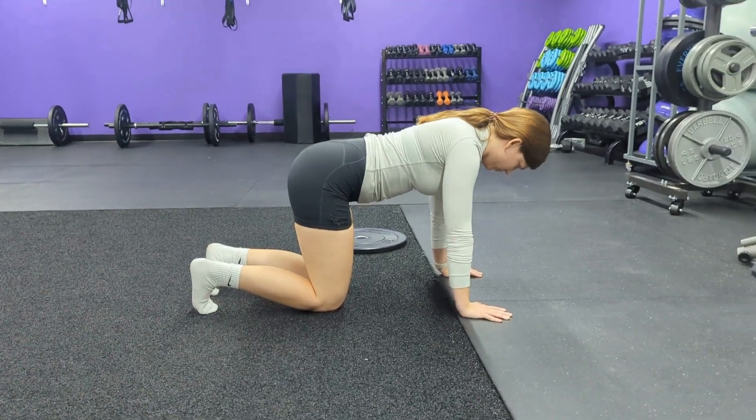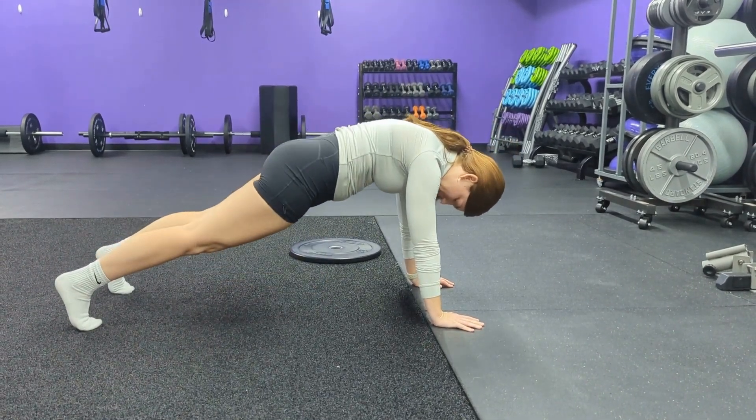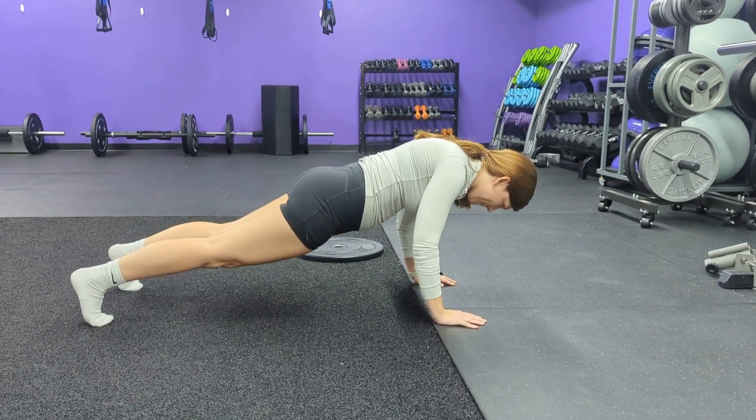For our eccentric push-ups, unlike the name, you're actually not doing any actual pushing up. You're just lowering down because it's the eccentric part. So you come into that long plank position. You're going to make sure that those elbows, as you lower down, are pointing to the corners of the room behind you.